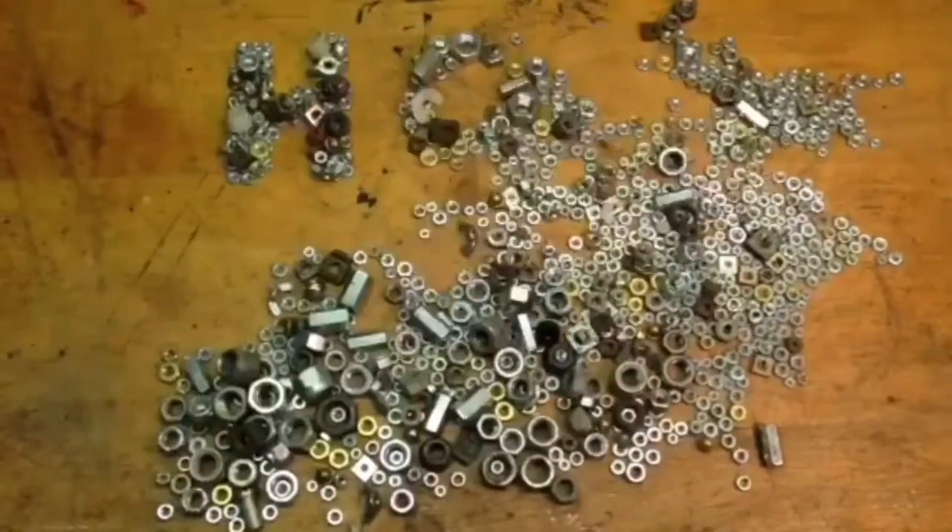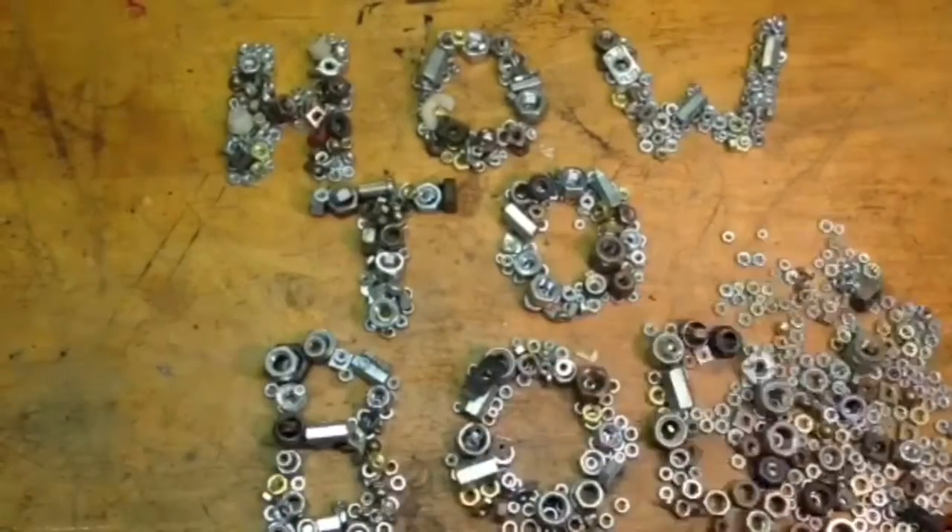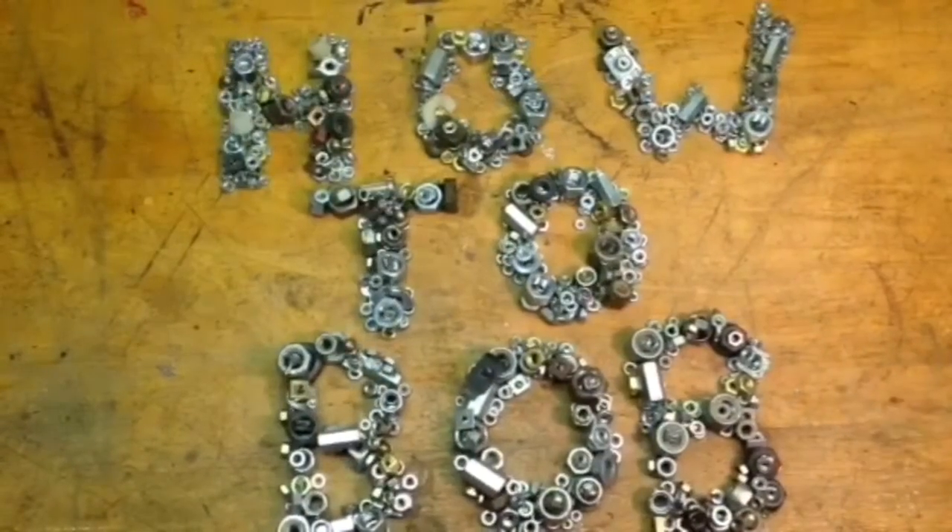Hello, this is HowToBob, and in this video I'm going to show you how to make an aluminum melting furnace out of a propane tank.